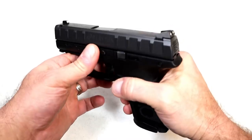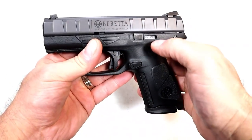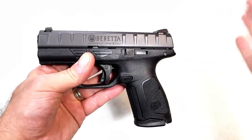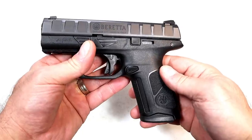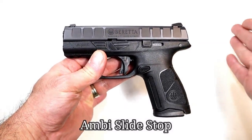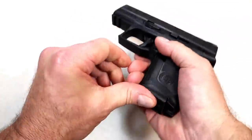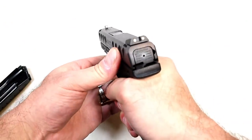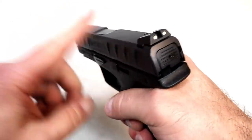It does have a rail, and they now make them optic ready. It is a modular gun, so they have the serialized chassis. You could add a flat dark earth, OD green, or a gray frame if you want — people like that flexibility. Nice mag deployment by the way, kind of flying out there. Three dot sights with a larger front dot and two rear, all steel sights.